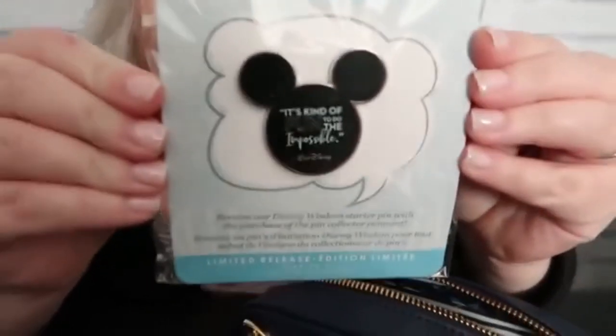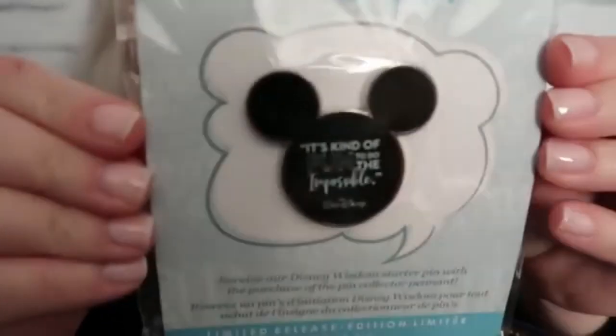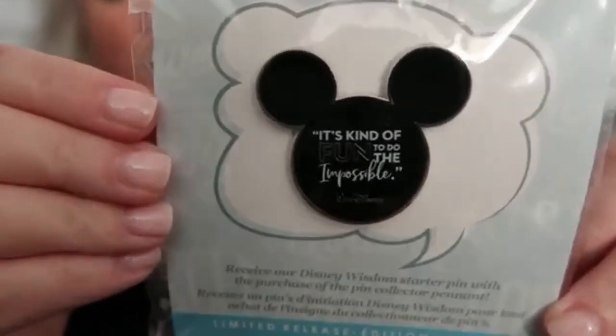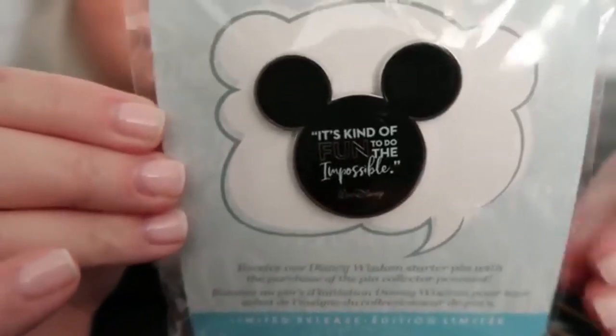Next we have the other pin - we got the limited edition from the Wisdom collection. There are 12 favorite inspirational quotes from Disney movie moments, and there are going to be 12 different pins. If you go to the store and get one of these new bags that come with the limited edition pin, you can get this one or one of the other 11 - so you'll have to comment below if you get a different version.